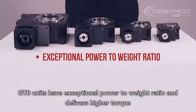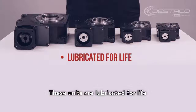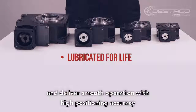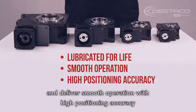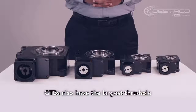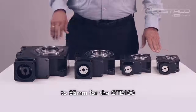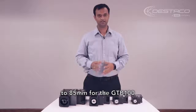GTB units have an exceptional power-to-weight ratio and deliver higher torque when compared to other servo positioners in the market. These units are lubricated for life and deliver smooth operation with high positioning accuracy. GTBs also have the largest through hole, ranging from 25mm for GTB 40 to 85mm for GTB 100.